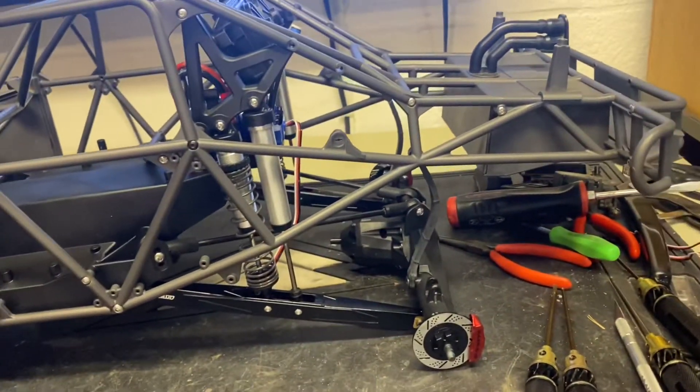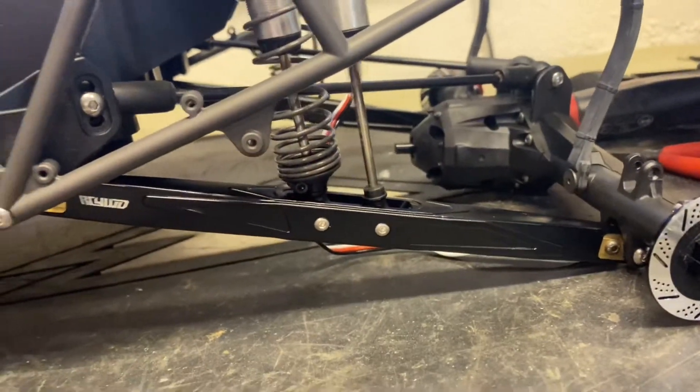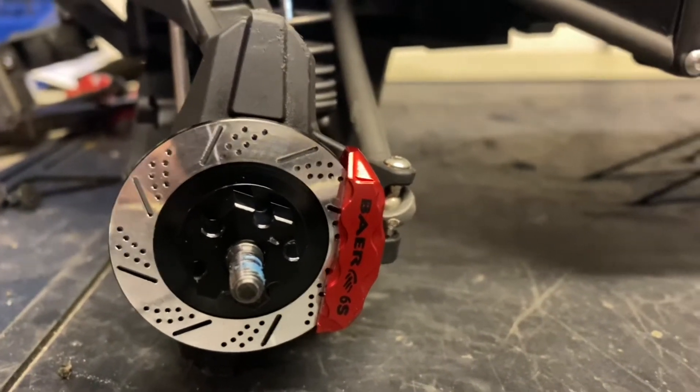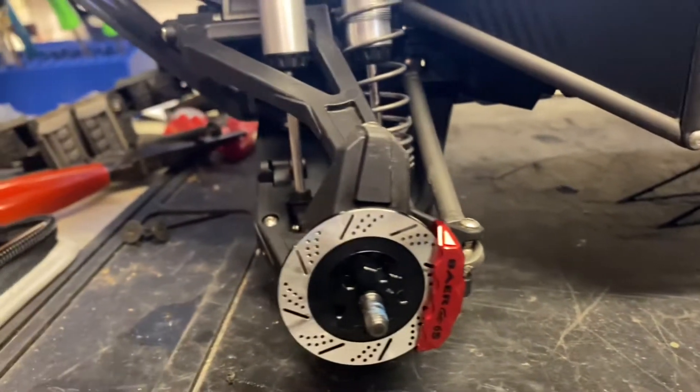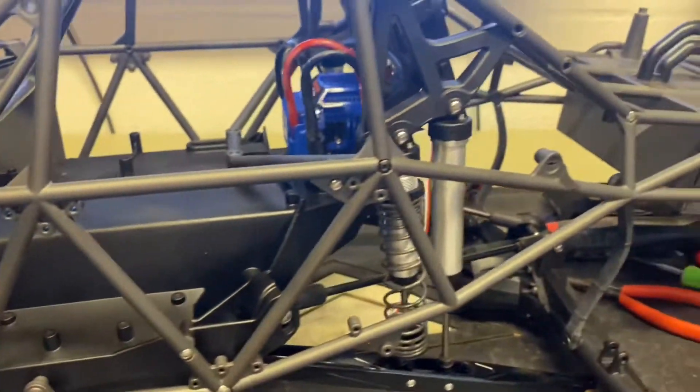Got the rear end on. Got the first bits of bling for it — I think it's actually pretty cool. The RC four-wheel drive trailing arms are on there. Looks like the Bear brake kit and the drilled and slotted rotors. Just getting there.